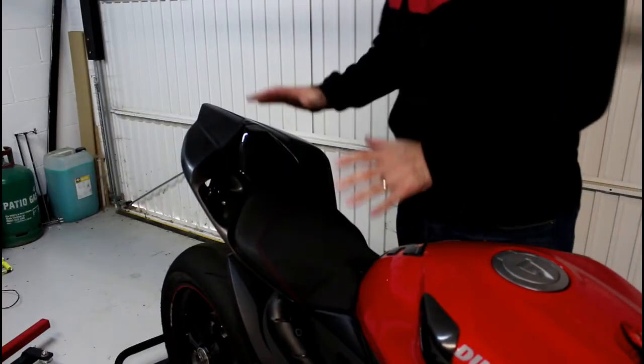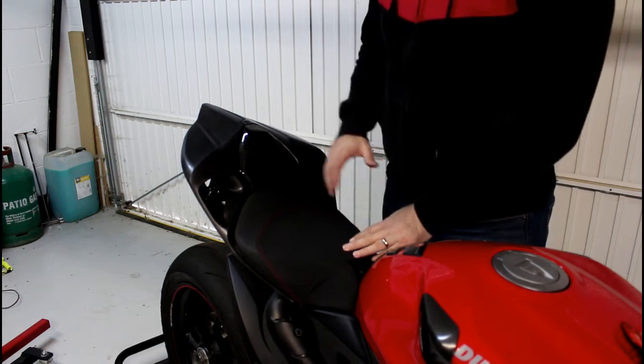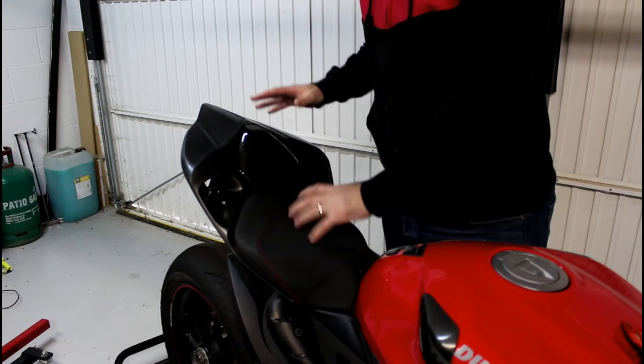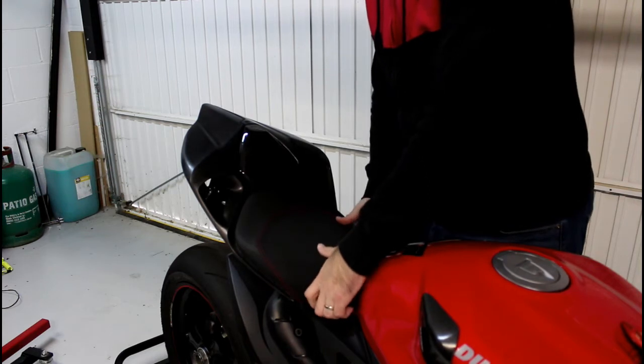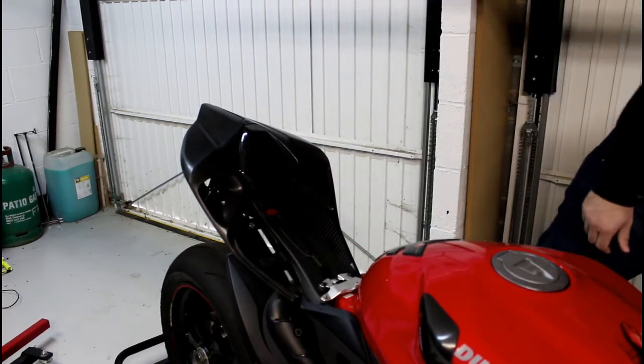So as you can see, this is roughly what the tail section will look like when it's completed. There are a couple of sections here that we're going to look at. I've built it up now so you can see what it might look like when it's finished, although it needs painting and everything. I'll show you the individual parts as we take it apart.